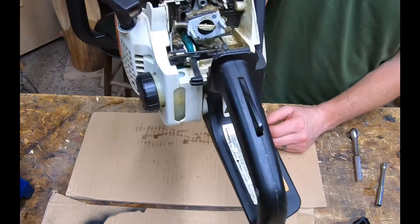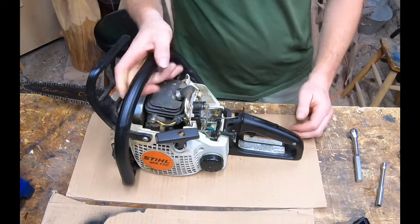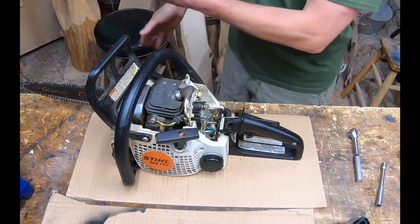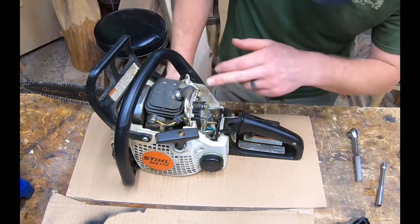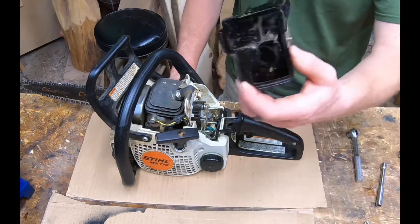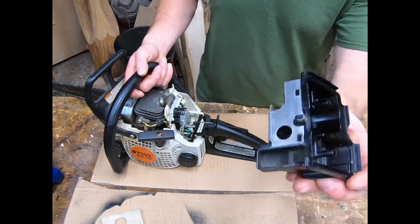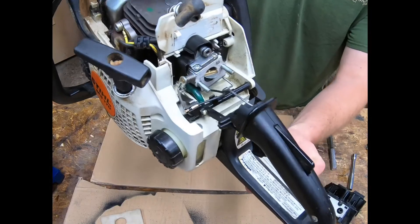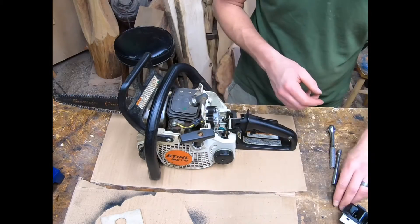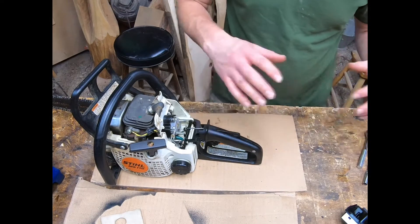Now if you look at the saw, it's filthy in there. Since we're already going to clean this carb, right now is a good time to go ahead and blow it out. I'm going to take the compressed air and blow this whole area out outside, because I don't like having all this debris in my shop. Before we're done we'll throw carb cleaner through this too. Make sure you don't lose any parts — it's good to do this at a bench with a container.